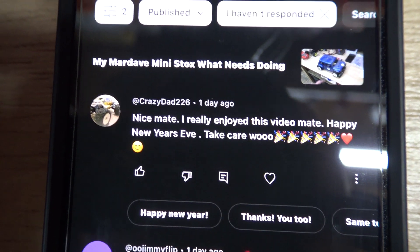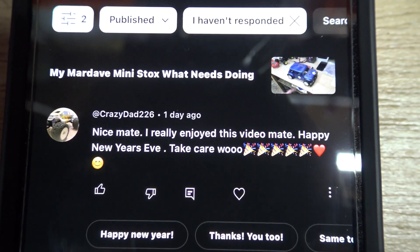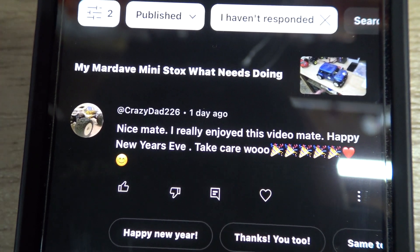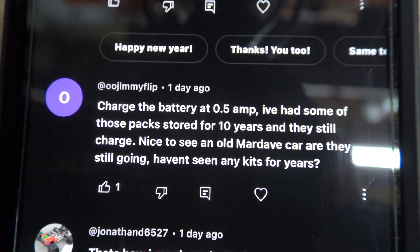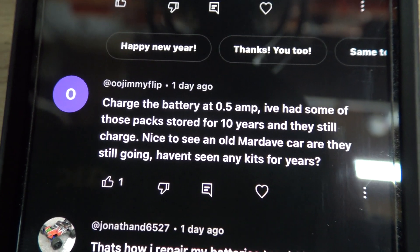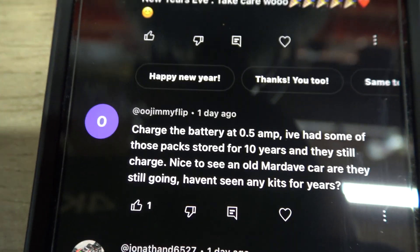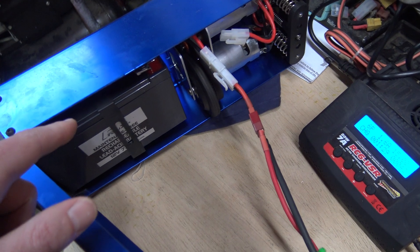In the comments, Crazy Dad Nitro says: 'Really enjoy the video mate, happy New Year's Eve, take care!' If you haven't seen him, go and have a look at his channel. Jimmy Flip says: 'Charge the battery at 0.5 amp - I've had some of those packs stored for 10 years and they still charge.' And 'Nice to see an old Mar Dave car - are they still going?' Well, that Mar Dave mini stock isn't old - I bought that in 2015 and they still make them. I had one from the early 80s that I sold and regret selling.